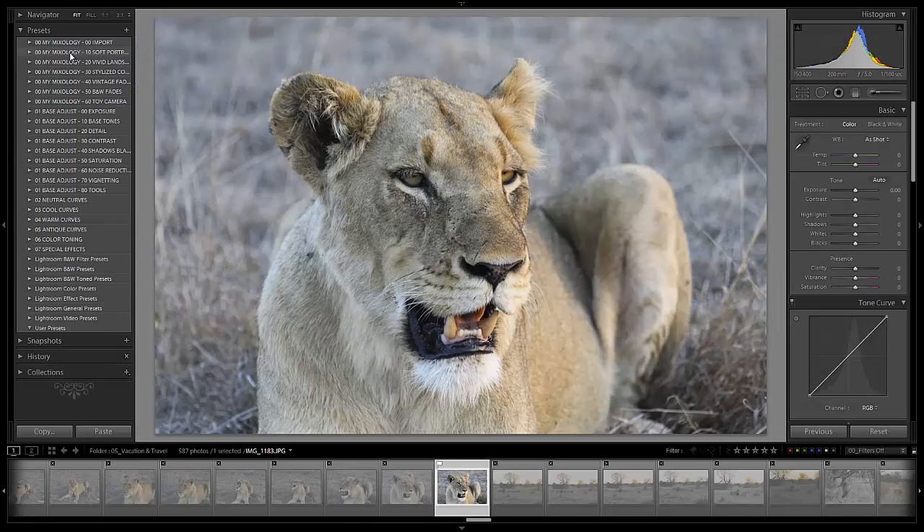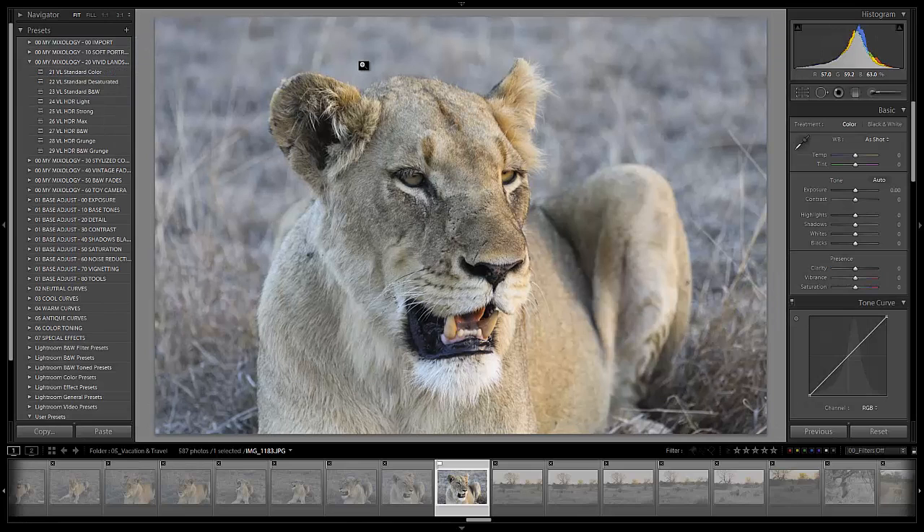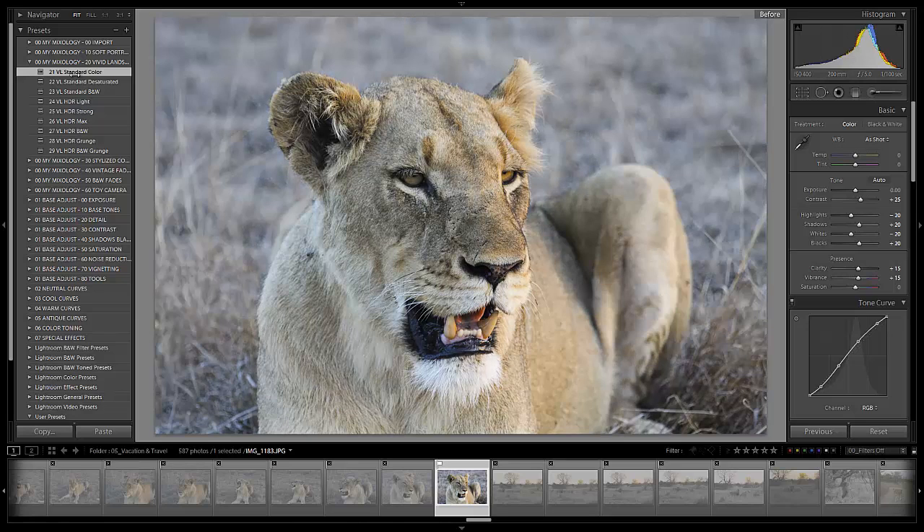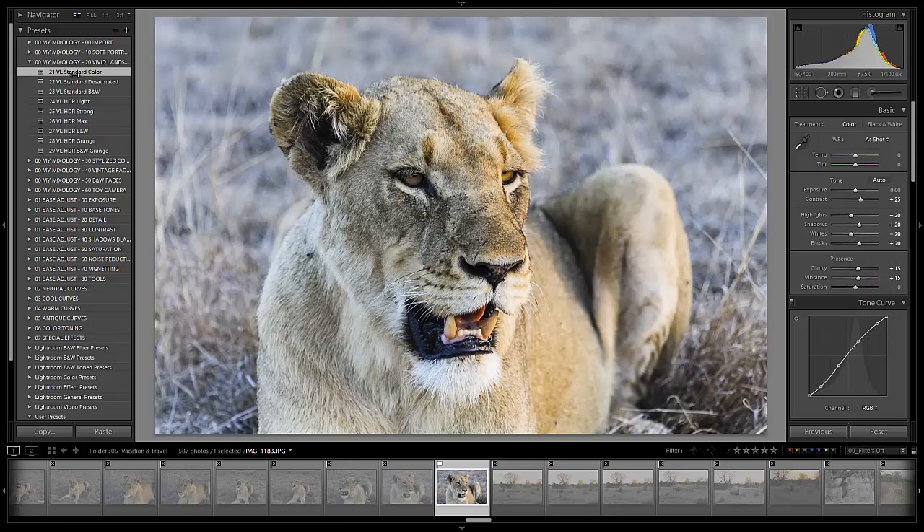Let's go right ahead and jump into the develop module by hitting D. We're going to start with our Lightroom 4 preset system, and we'll talk through all the adjustments we're about to make. First I want to go and select our vivid landscape standard color, because this is going to give us a nice bit of punch right from the top. This is kind of an image meant to be vivid. You can see if I hit backslash it gives us a nice bit of pop and color compared to the original. We're off to a good start.